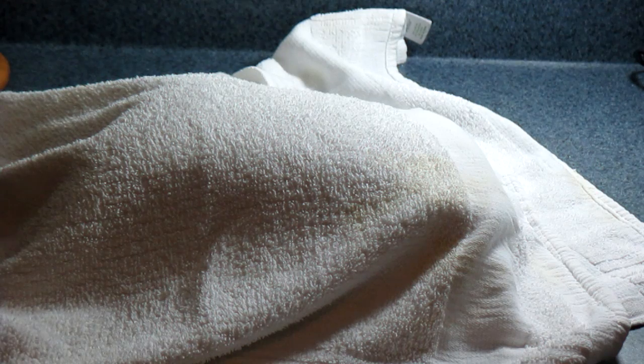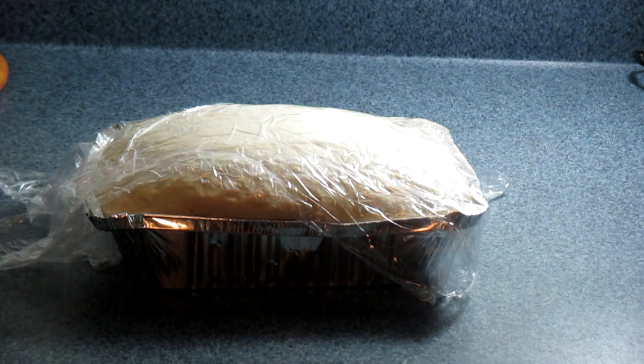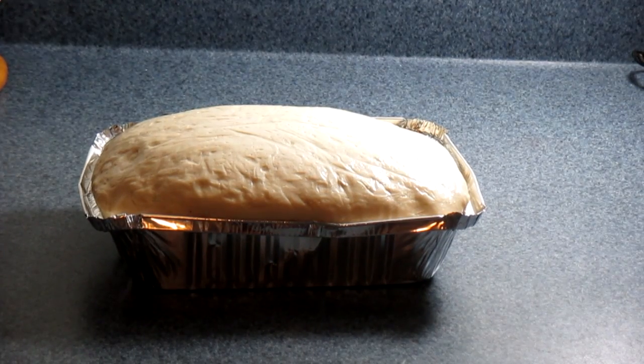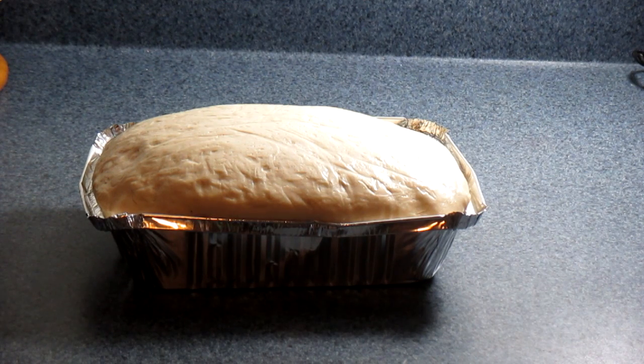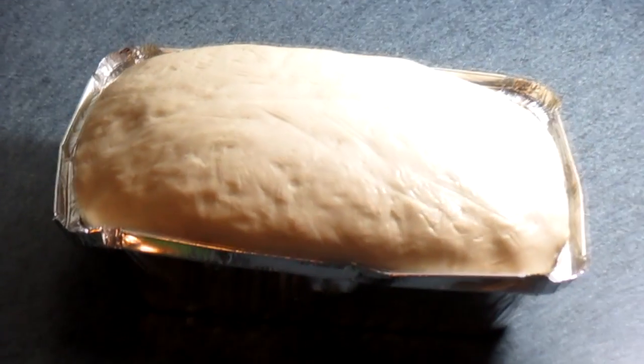It's going to be baking for 25 to 30 minutes at 355 — actually make sure you preheat your oven to 350 before you put your bread in. It has been exactly 15 minutes and the dough has risen perfectly and is ready to go into the oven. I'm taking the plastic off and putting it in the oven at 350, baking for 25 to 30 minutes — about half an hour. See you when it's all done.